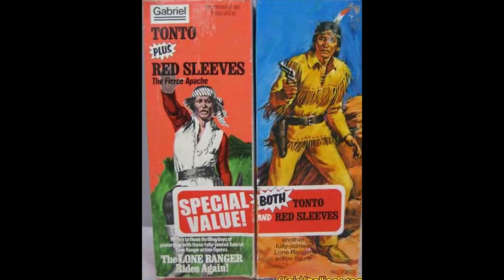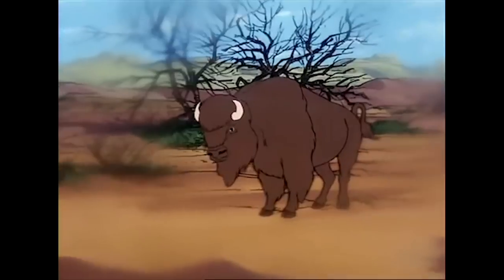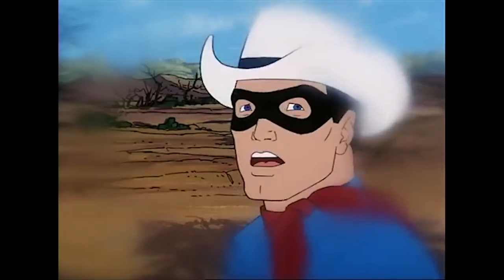Also, if you see the images below, you will see that Marks were the official distributors. My guess is Gabriel later released and repackaged them in 1979 under their own logo and trademark. Also, many of the eBay auctions are for the 1979 'The Lone Ranger Rides Again' line, not the 1973 and 1975 Hubley-Gabriel release as many states.